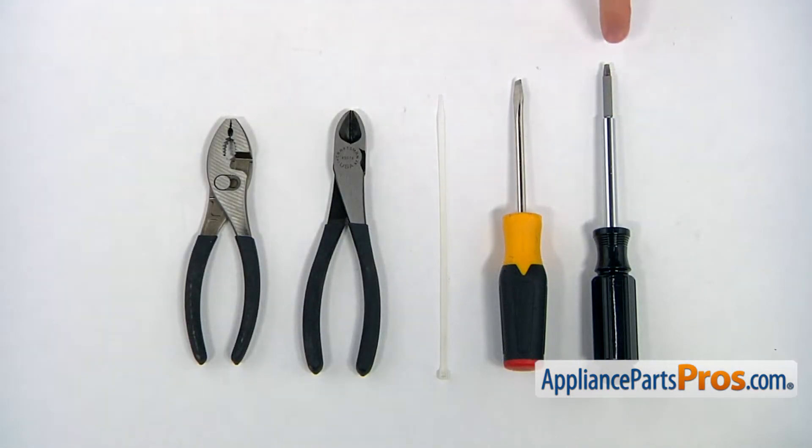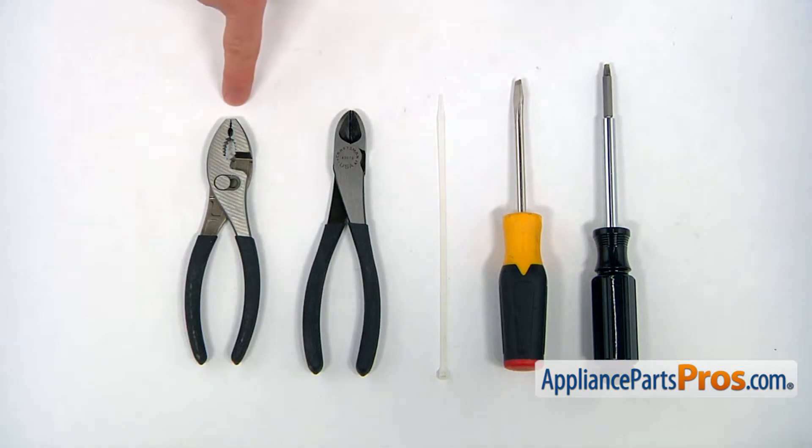For the job, we're going to need a number two square bead screwdriver, a flat blade screwdriver, a zip tie, a pair of side cutters, and a pair of pliers.